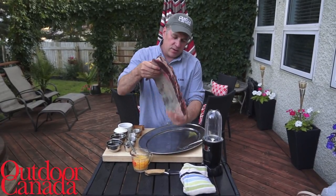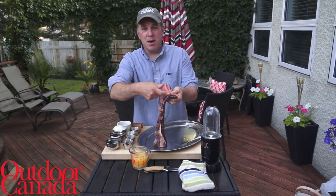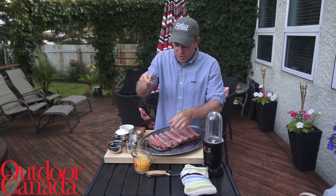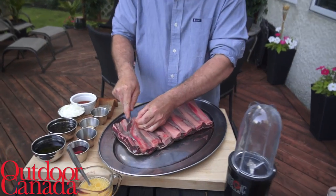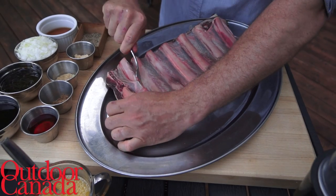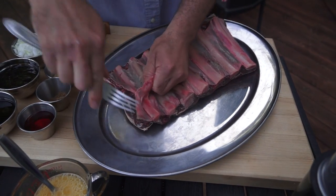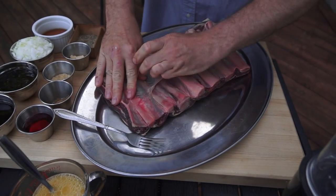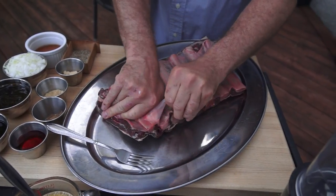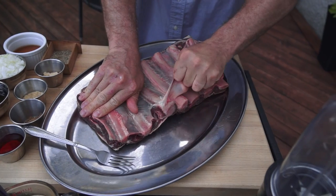I'm going to show you how to take off this membrane on the inside of the ribs. You can use a fork — just take your fork and put it right inside the membrane. Then you roll it and tear it as you go, pulling off all of this membrane. Really, this is an unpleasant kind of tissue that you don't want to have.